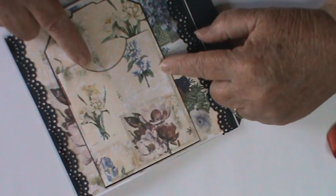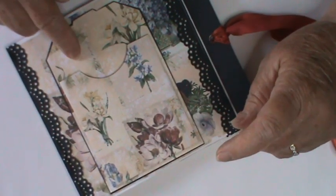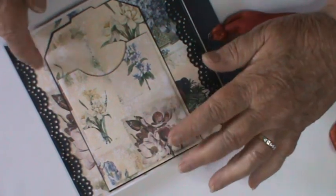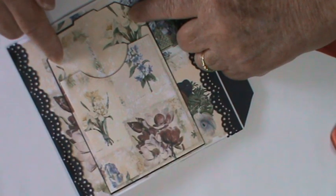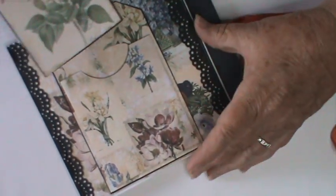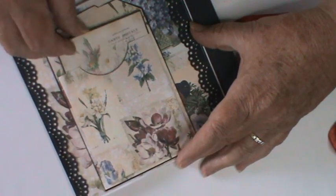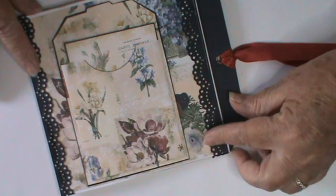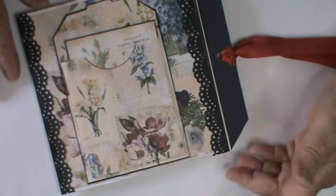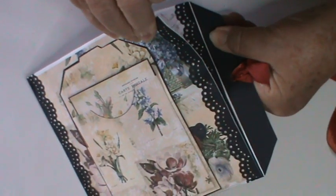People that have followed Amanda for a long time will know she did a freebie like this in one of her other kits — you get the base, you get the pocket, and then you get something to pop into it. I've very much followed that trend because I think it's very effective, and lined the card with all the digital papers that were available just to keep it nice and pretty.